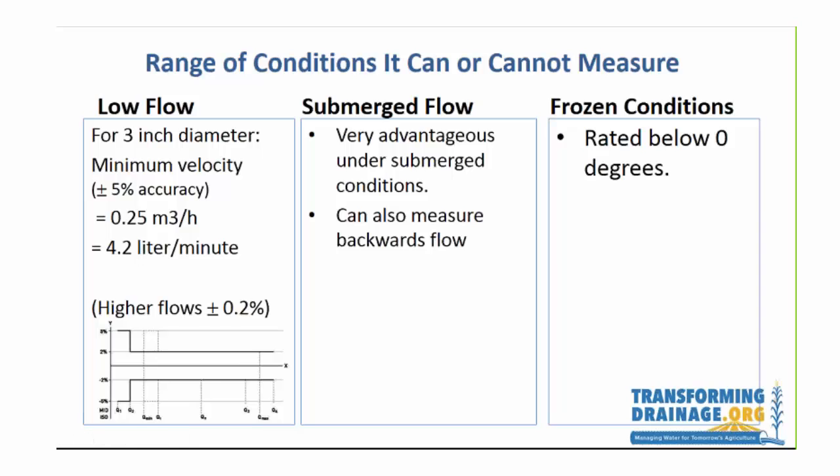Low flow is certainly an issue with any of these meters. When we went down to a 3-inch diameter, the minimum velocity measured at less than plus or minus 5% accuracy was 4.2 liters per minute, and often our system is below that — so we're losing some accuracy below that threshold. We weighed the options of going down to a 2-inch or a 4-inch pipe. Krohne gives you a very nice curve comparing accuracy to the EU directive. At higher flows it's 0.2% accuracy, so we balanced head loss through a smaller pipe against greater accuracy at low flows.